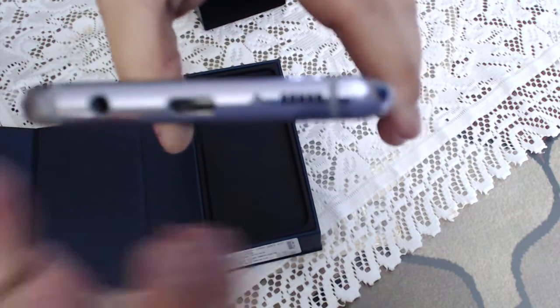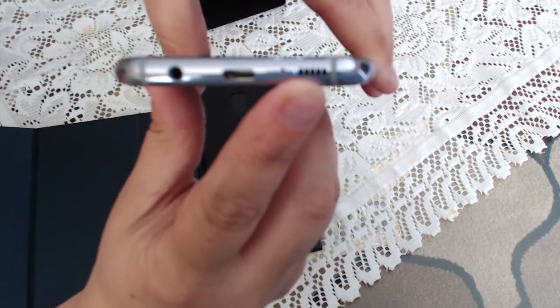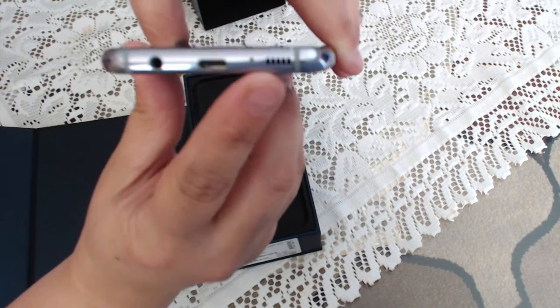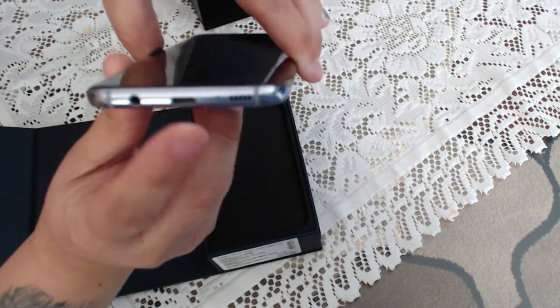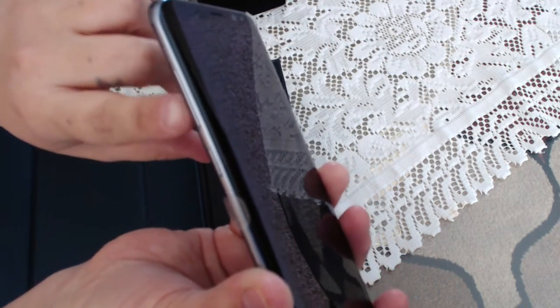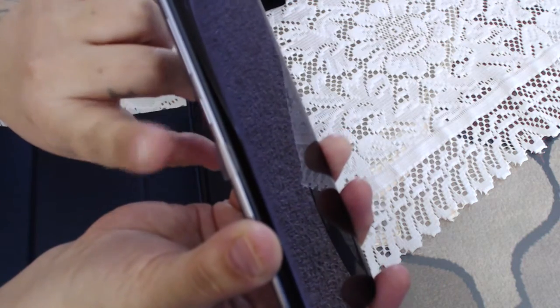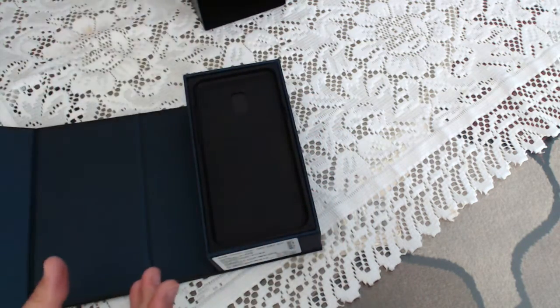Down here you have your speakerphone, your charging port — this is a USB-C charging port — your earphone port, your volume up and down button, and this is your Bixby button. I'll explain the Bixby in a little bit.